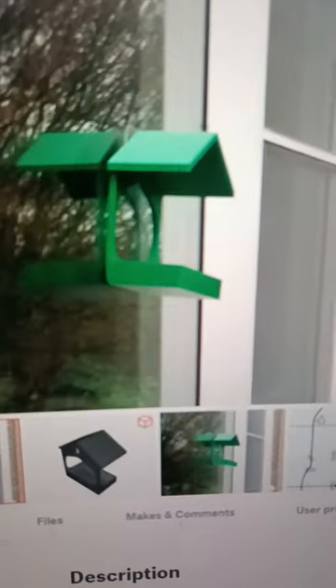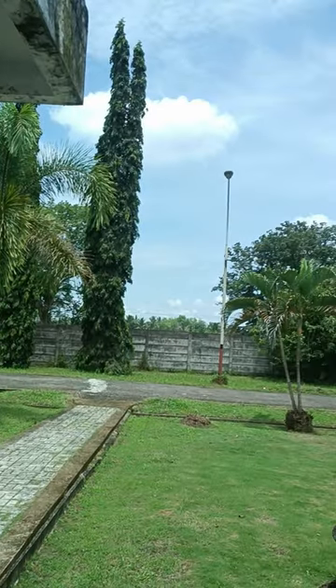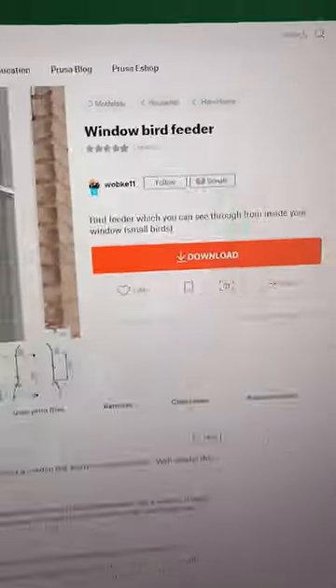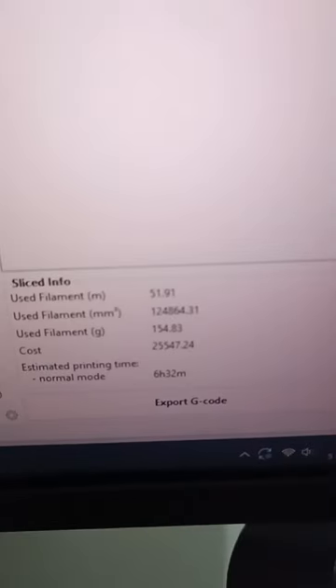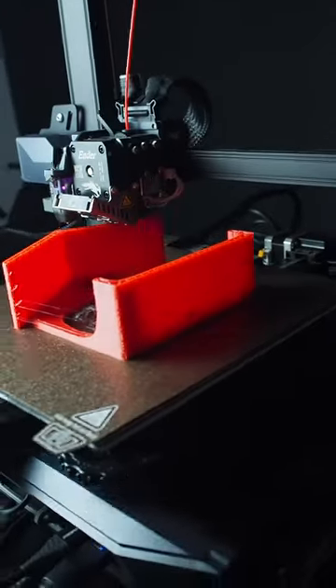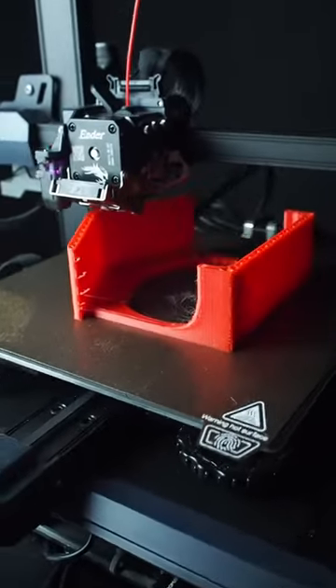I found this bird feeder designed for 3D printing, and I think it's great for the wild birdies out there. So I downloaded it, loaded it into the slicer, and sent it to the printer. It's currently printing, so if you want to see those wild birdies, make sure to subscribe.